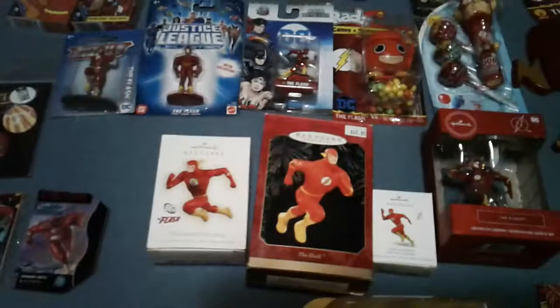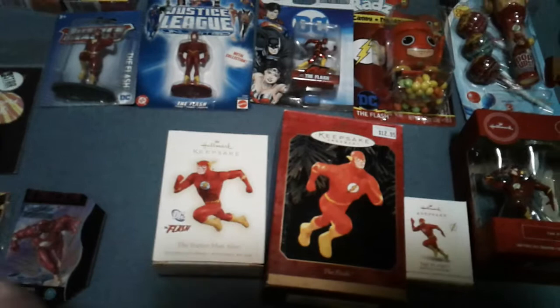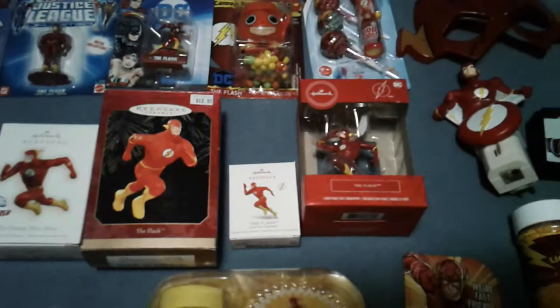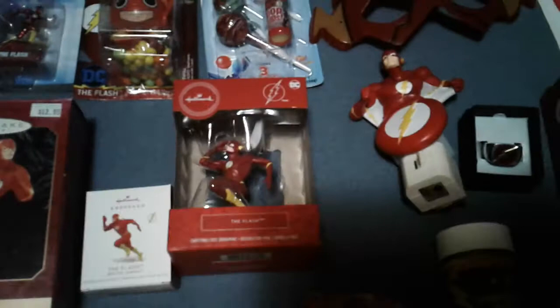Some Christmas ornaments that I've collected over the years. Unfortunately that's Wally, but you know, what do you do. This one is from my friend Kurt, 2006 — and yes, that is Barry. He knew I liked Barry over Wally, so he was looking for all the Barry stuff. That one is Barry as well — and yes, that is the actual size, it's this little bitty guy. That one is from 2018, and this one is 2020 — I just got that last year.